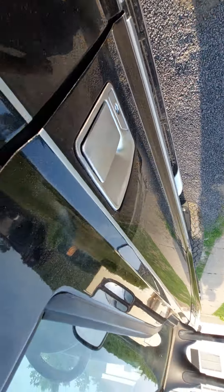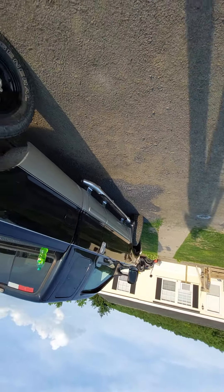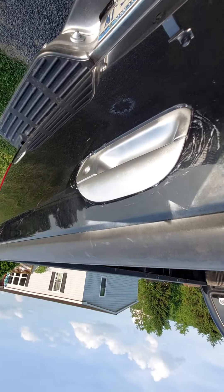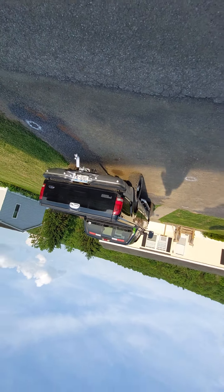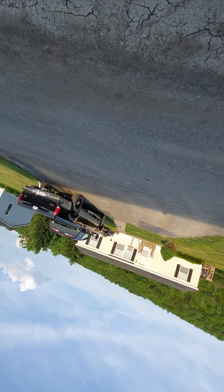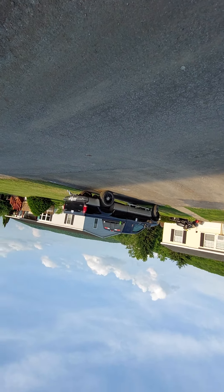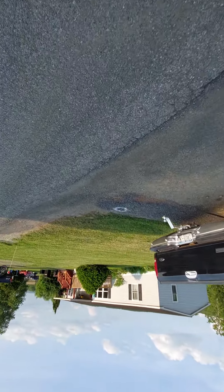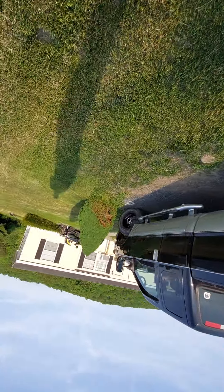I'll buff that out and get it back to where it was, because I clearly didn't cover it enough. Looks good though — it pops a little bit more now. I actually like that, but unfortunately I might have to sell the damn thing.